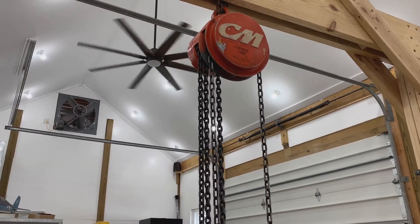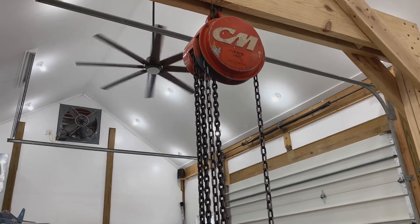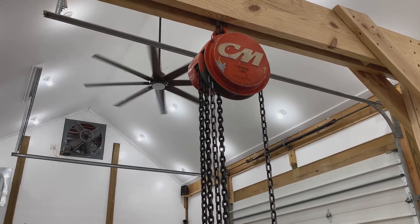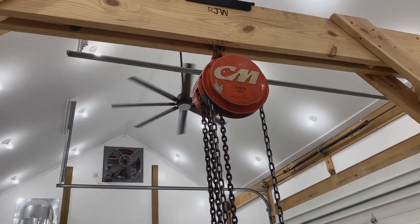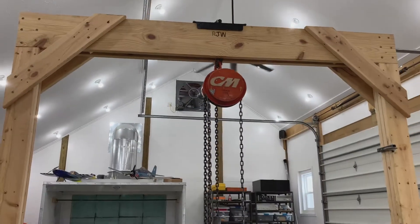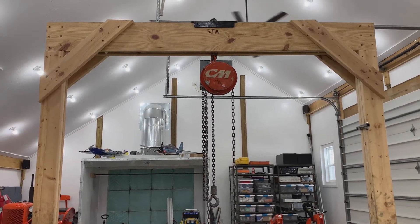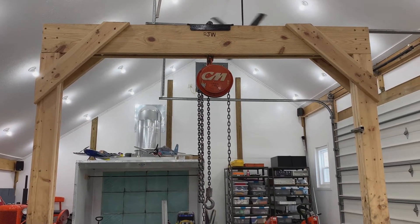This chain fall here is rated at half a ton — a thousand pounds. And when I've had close to that on it, you realize how much stress the brake, gears, and clutches are under on a chain fall. I wouldn't want to trust a thousand pounds to an imported chain fall personally. I know other people have and have had good luck, but that is definitely one thing I would try to find domestically — a good chain fall.